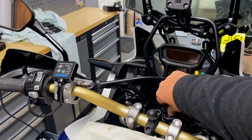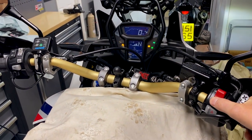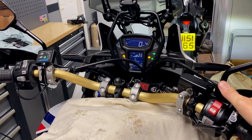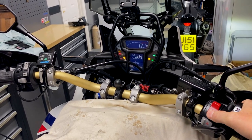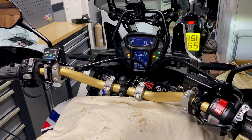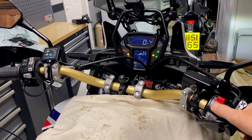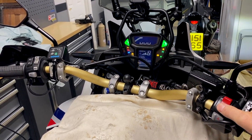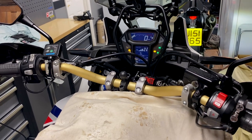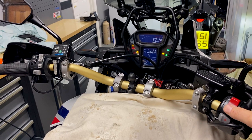Right then, let's see if this bike is going to start. Try again. Third time lucky. Fourth time lucky.